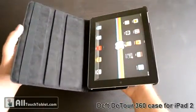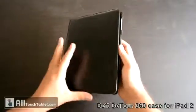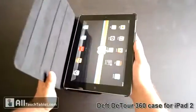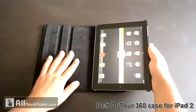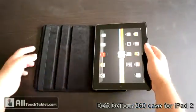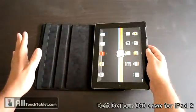It's also a smart case. It aligns with the magnets in the iPad 2, and when you close it and open it, it turns on and turns off the iPad. The interior is made from grey microfiber. It's a pretty thick screen cover, so it can protect the iPad pretty well.